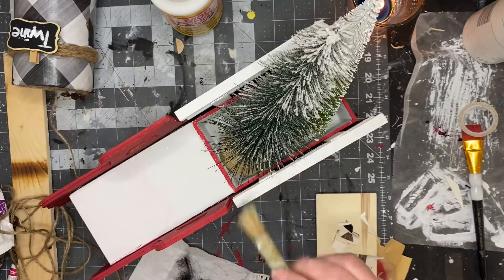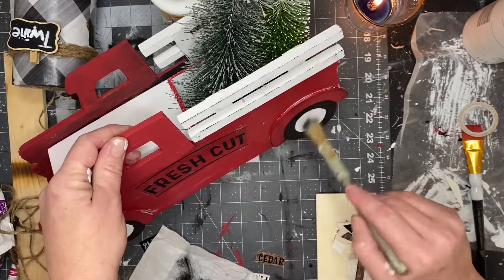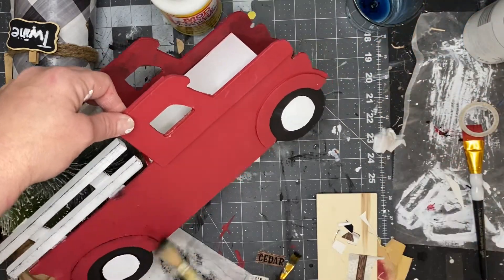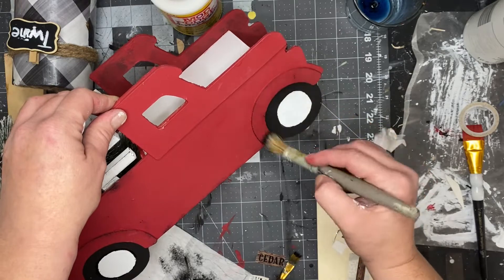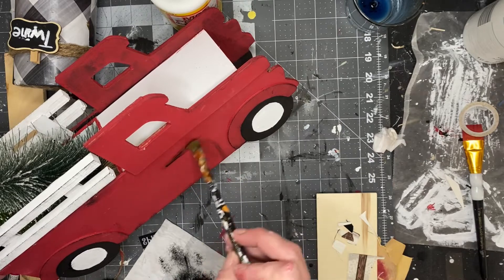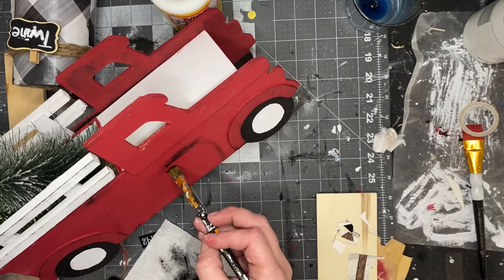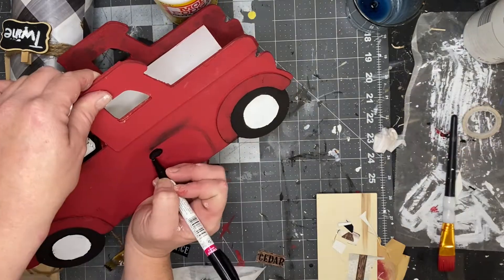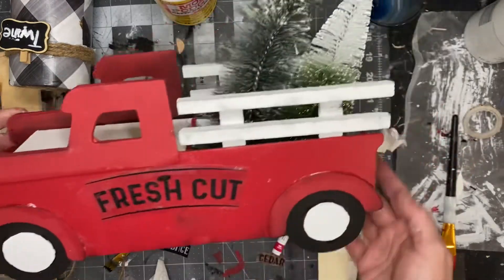Then I distressed my truck with some ink Waverly chalk paint and a stencil brush from Dollar Tree. I focused on the fencing, the hubcaps, and the edges and bottom of the truck where it would naturally be rusty and weathered and dirty. Then I took a little detail brush and a little bit of black paint — almost a dry brush — and drew on a little door and truck handle. And this is how it turns out — so stinking cute and I'm proud of myself.